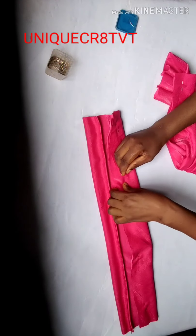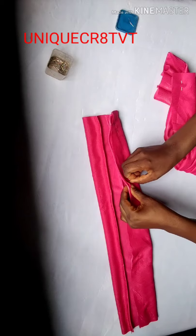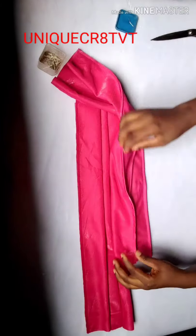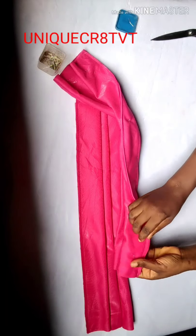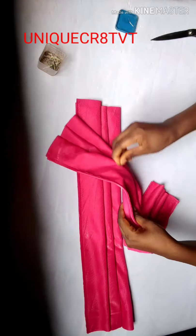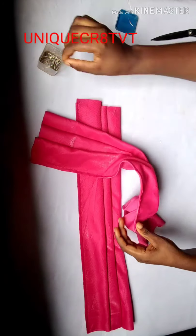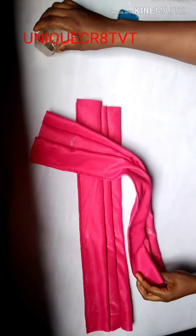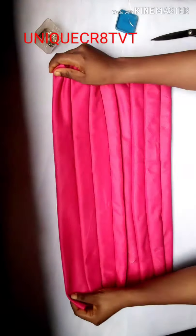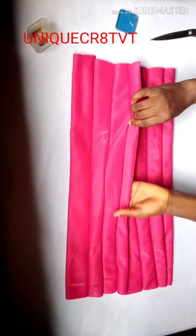After doing this, I'll take both to my sewing machine and sew them down. I'm through with sewing and have removed my pins. This is what you'll get — remove your pins after sewing and the plates are ready.